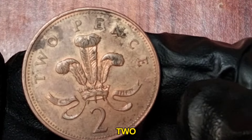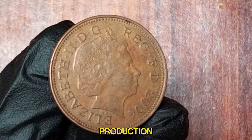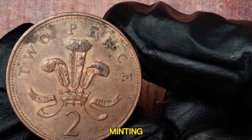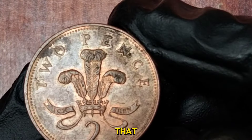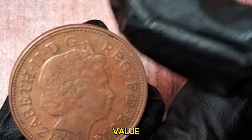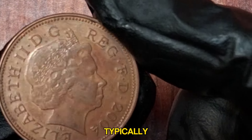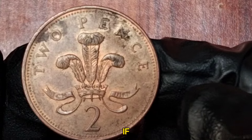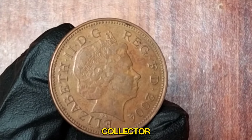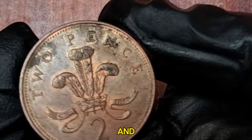The 2004 two New Pence coin is interesting because production year matters to collectors. Coins from specific years can have variations in minting numbers, errors, or special editions. A standard 2004 two New Pence coin in circulated condition typically holds its face value of two pence. However, if you have a coin in uncirculated or proof condition, it could be worth more — generally a few pounds depending on condition and demand among collectors.